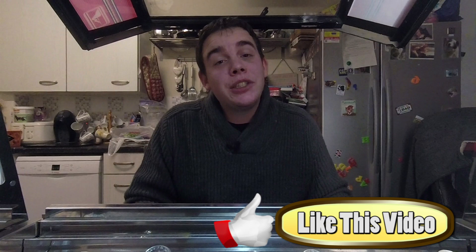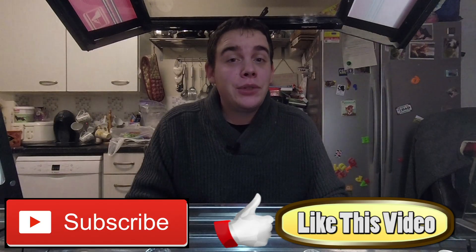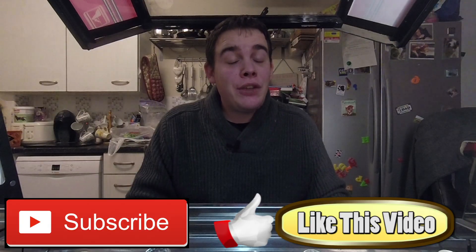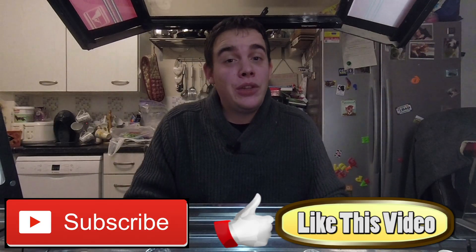If you liked this video and found the hints and tips useful, please like the video and subscribe to our channel. On our channel we'll be giving away loads of prizes from our redemption ticket videos, where you can win the prizes we win in the video. Make sure you like it, subscribe, and be the first to find out when new videos are out. Thanks for watching, bye bye!